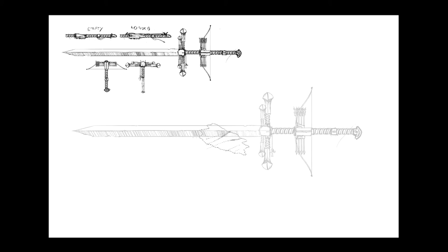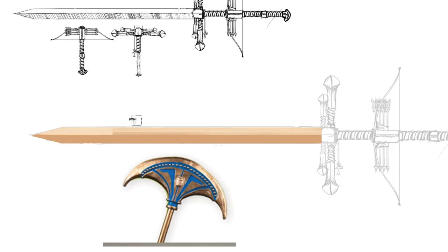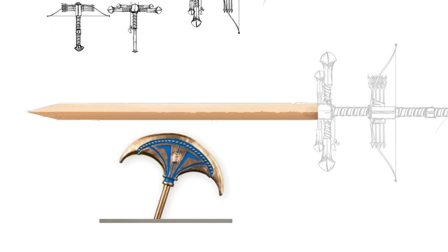Hello everyone, my name is Clementine. Welcome back to Clementine Creative. I'm back with another video. In this video we're going to be looking at me painting those weapons that I basically sketched out in the previous video.